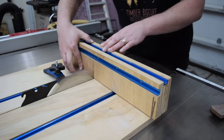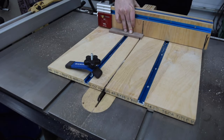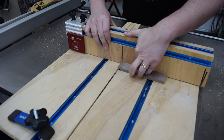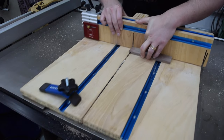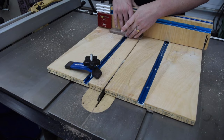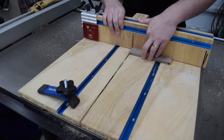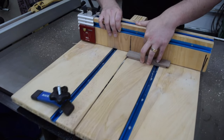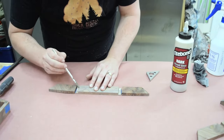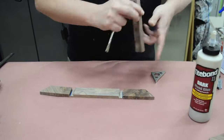Let me know what your favorite tool or jig is in your shop in the comments. To cut the rabbet joints, I set up a stop block and removed the material with a few passes over the blade. Then it was time for glue — I used blue painter's tape to add some tension to the rabbet joints and clamp the side pieces to the top.